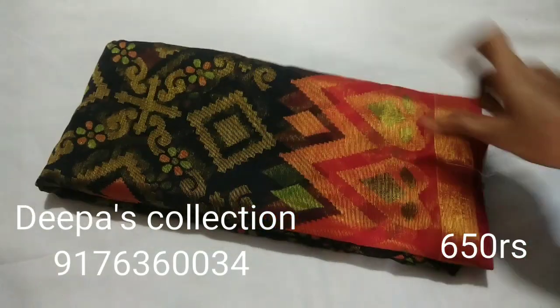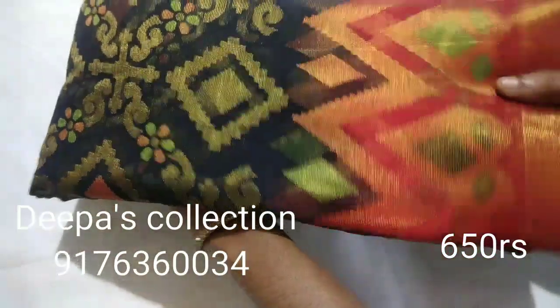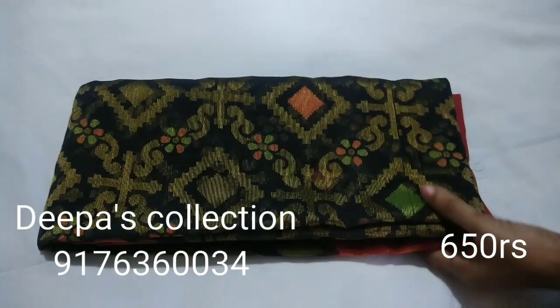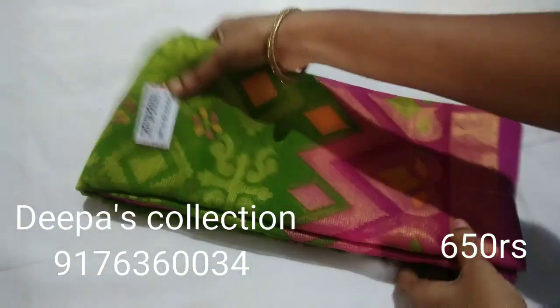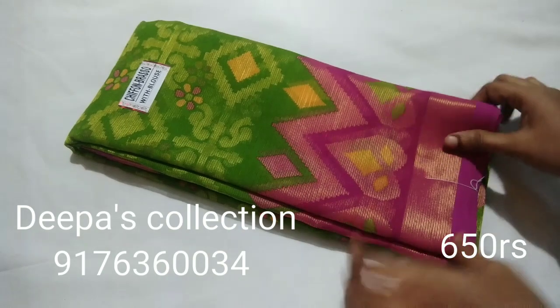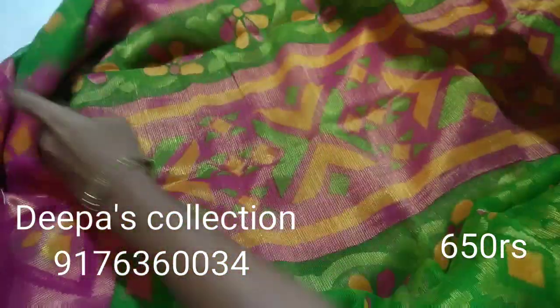This is pattern number 8. Black and maroon colour combination. Border is temple design. Body full is a square pattern. This is pattern number 9.